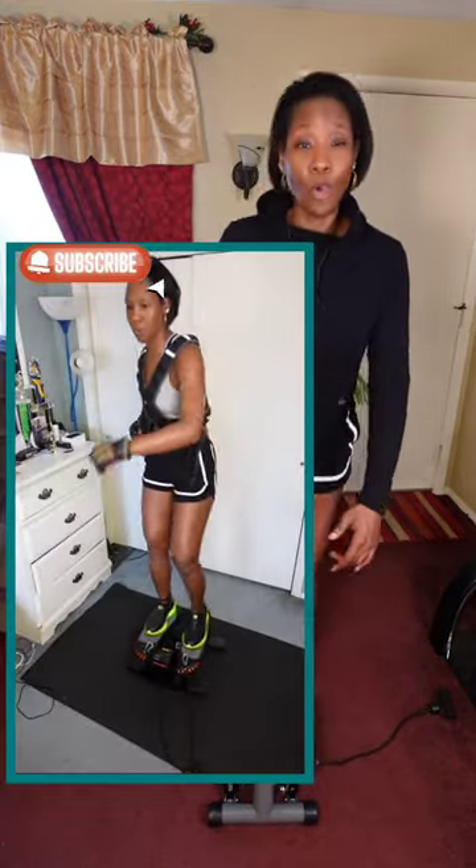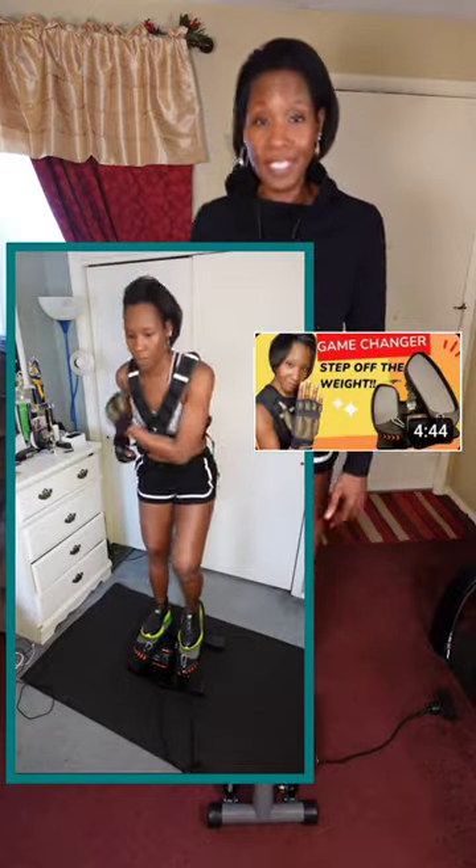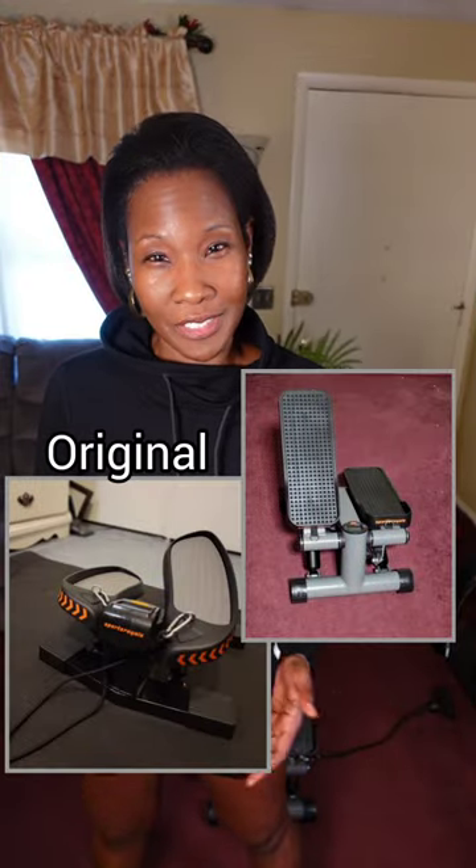Hey guys, welcome back to another As Seen by SB video where I let you know whether our products are worth the investment or not. And if you follow my channel — which I suggest you do — I previously did a video on Sports Royals' original mini stepper, which is a side-to-side version. You can watch that video after this one so you have some options. They're both very effective steppers, but after you watch this video, you'll be able to compare to see which one is best for you.